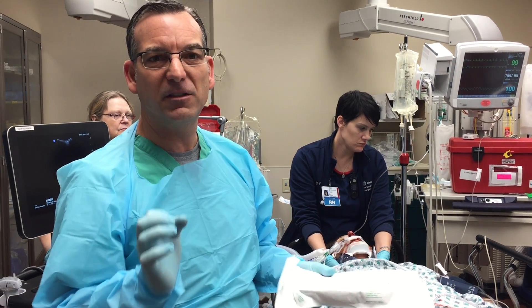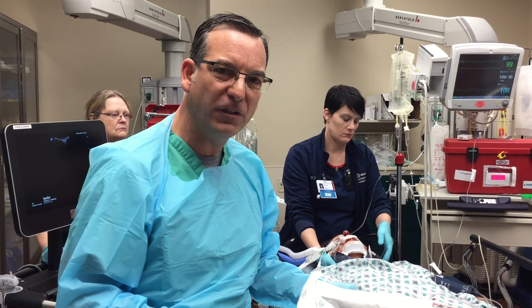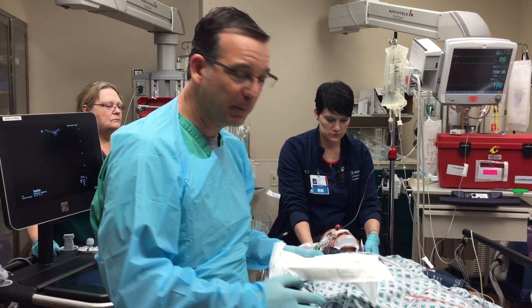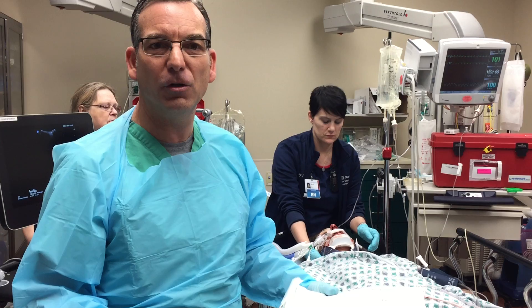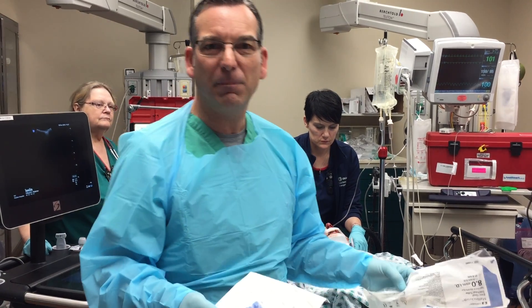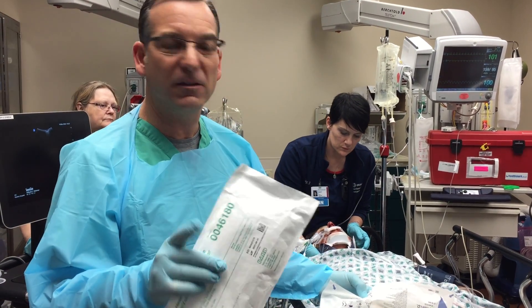A new technique I developed for when it's difficult to get an NG or OG tube in. This is a patient who just came in, found down — the nurses had a difficult time placing an NG tube and an OG tube. So I came up with a way that we can rapidly put an NG tube in in two seconds.